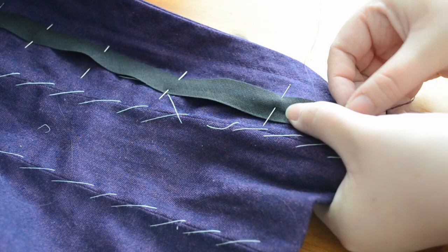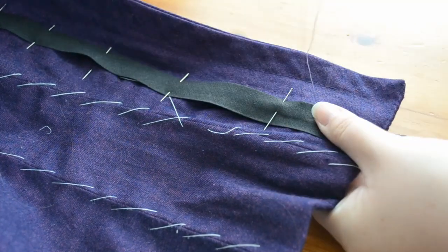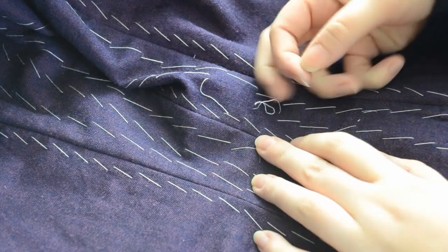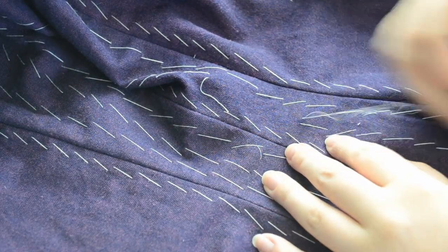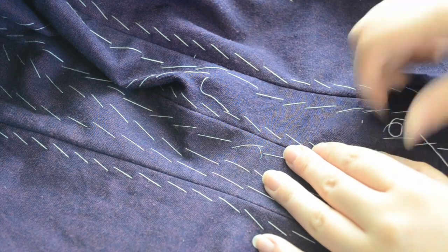The last thing to do was to stitch on 11 buttons and then take out all of the basting stitches. And that's it! I love how this turned out and apart from the sleeves not being full enough there isn't anything I would change about this. There definitely isn't too much purple either.